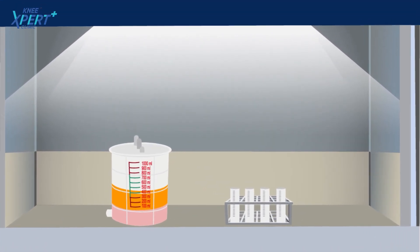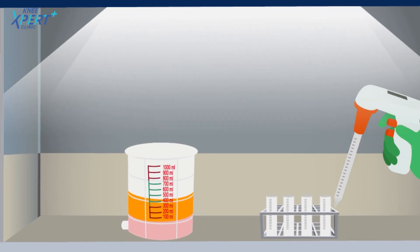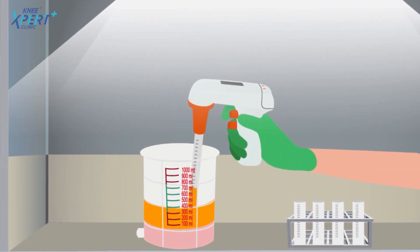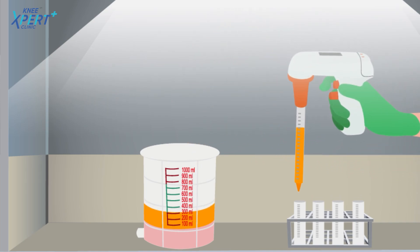The obtained fat is taken to the cell processing chamber present in the operation theater for the next phase. For cell processing, the fat obtained is first transferred into sterile tubes.